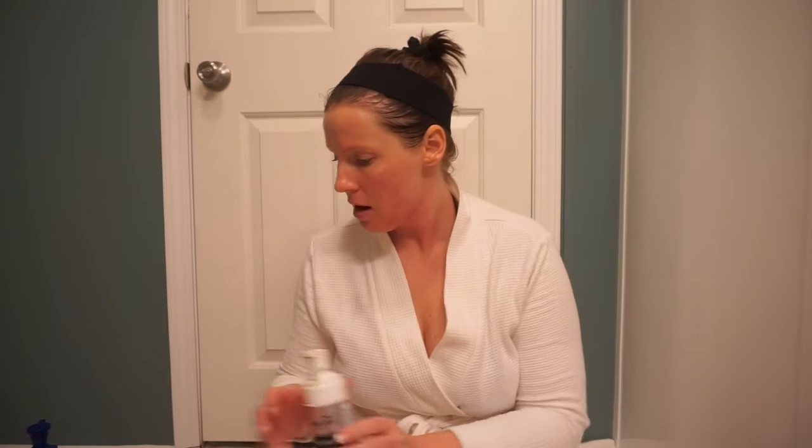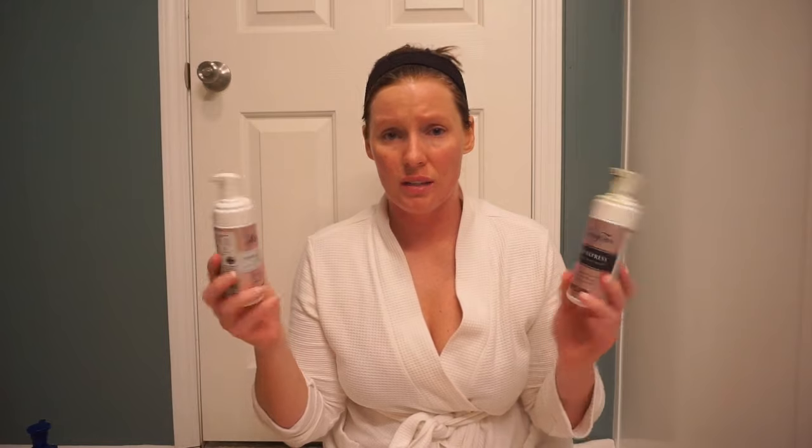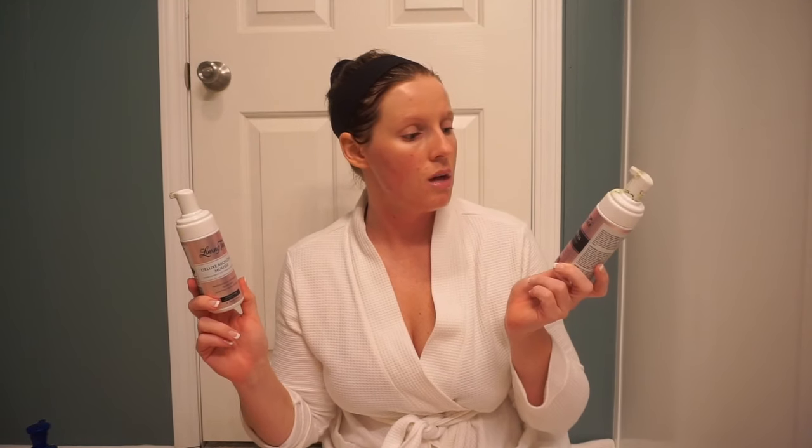The products I use for tanning: I use Loving Tan Deluxe Bronzing Mousse in the ultra dark — these are dirty because I actually use them, they weren't sent to me, I bought these. And I also use the Loving Tan 2-Hour Express in the shade dark. They don't have an ultra dark in the two-hour express, so that's what I use.